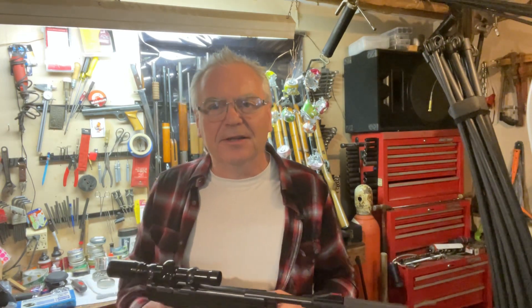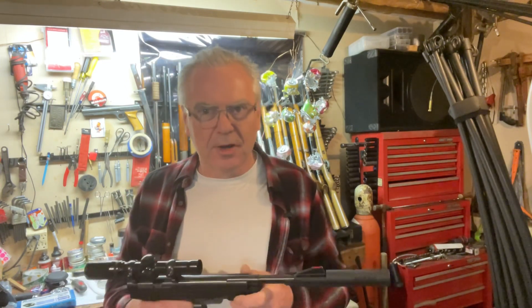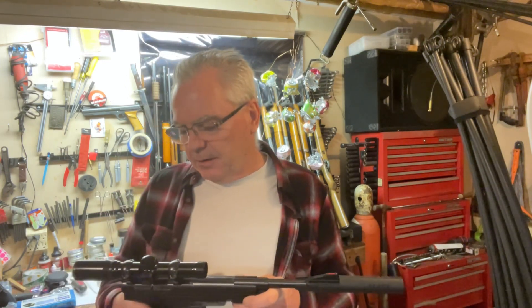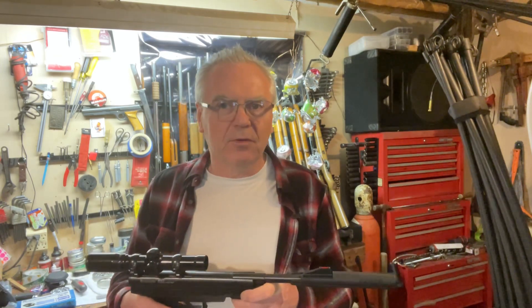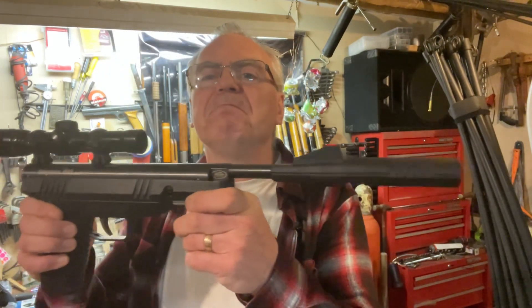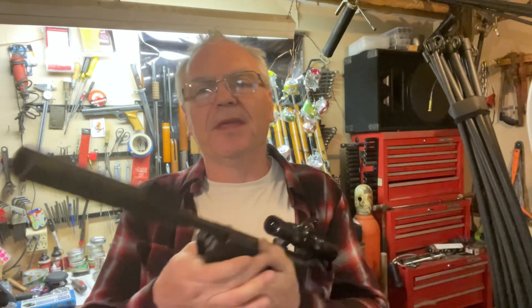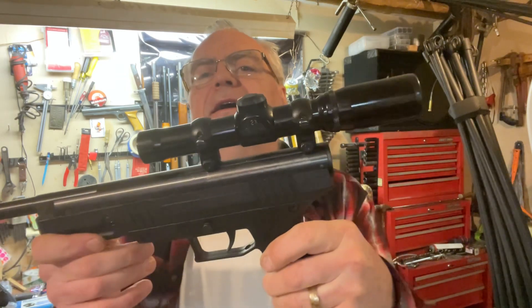Hey friends, Nibs again out here in the garage doing a little goofing around tonight. I wanted to throw together a quick first-look video for you guys. One of the friends over at the rifle club brought this in — the same guy who had the Sheridan Blue Streak that I repaired a couple weeks ago. He brought this in for me to take a look at, and I asked if he'd let me borrow it for a week or so to do some testing and review, and he said sure.